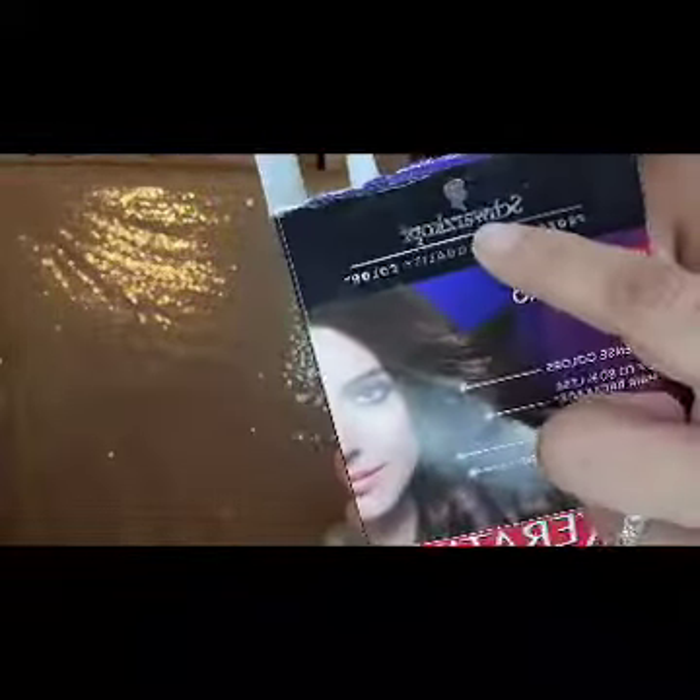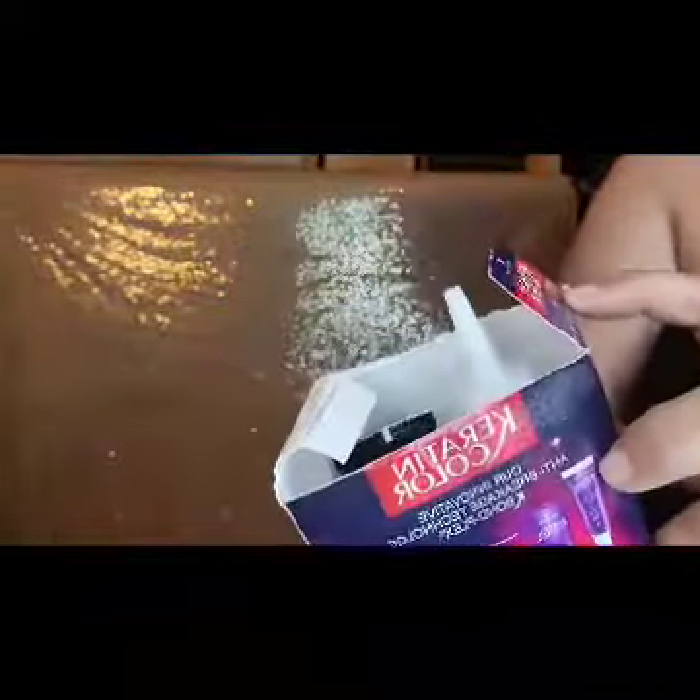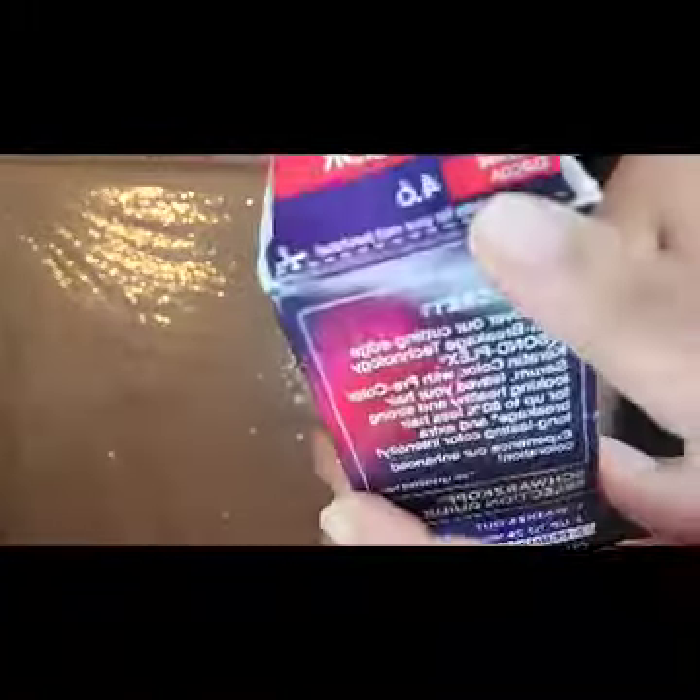Welcome back to my channel. Today I'm going to dye my hubby's hair and I'm using this brand called Schwarzkopf — I think that's how you pronounce it, it's sort of a German pronunciation. I got this in the color Intense Cocoa.